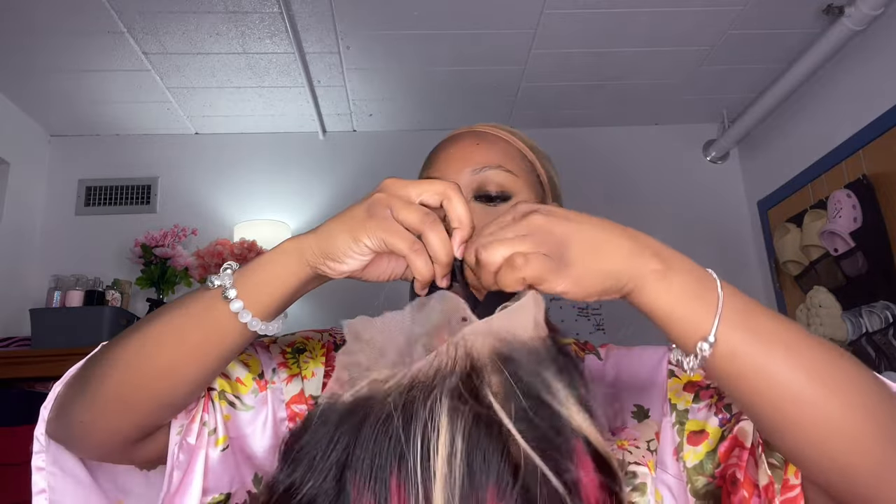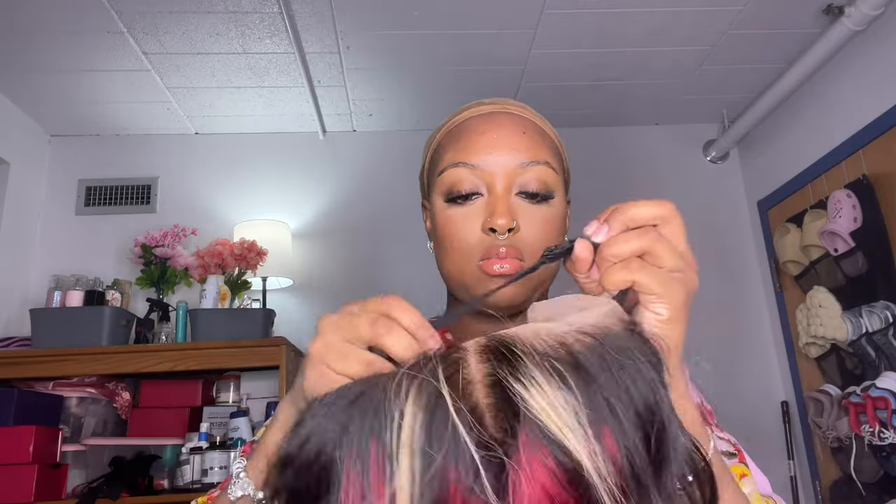I'm making sure to adjust the elastic band at the back to make sure this wig is snug on my head, as well as those two little straps that come with it. The elastic band is always going to be my favorite part because I love when a wig feels snug on my head, especially because I have a small head.